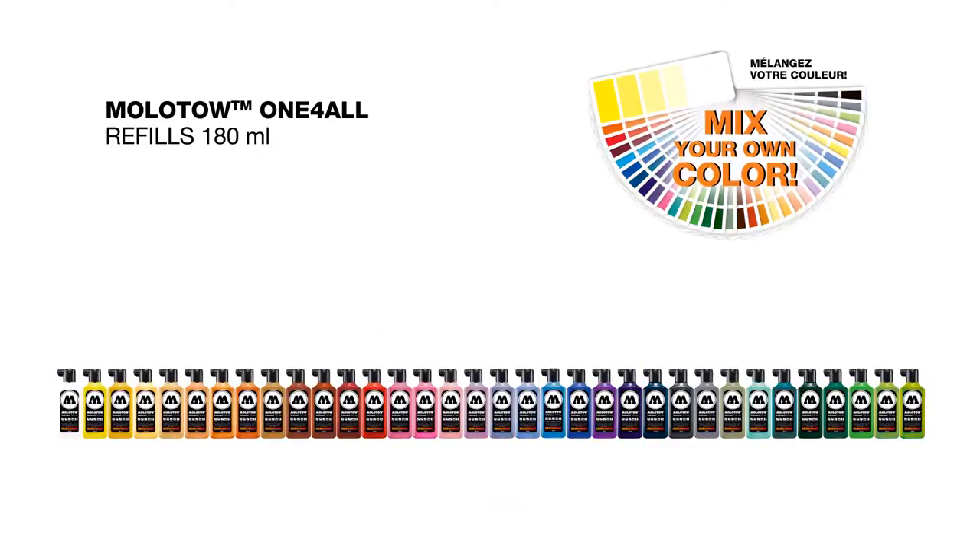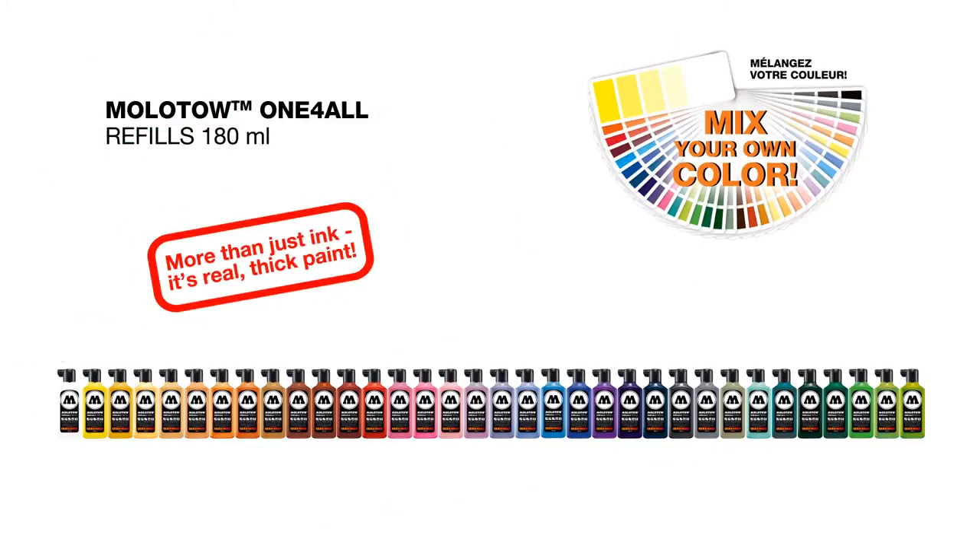Save your money and resources. One For All is more than just ink — it's real thick paint.